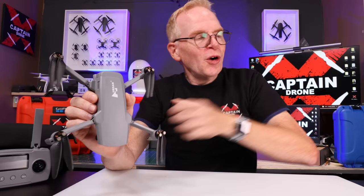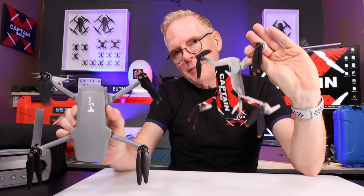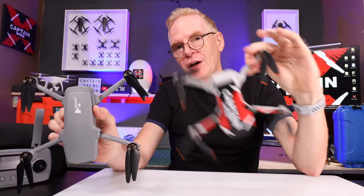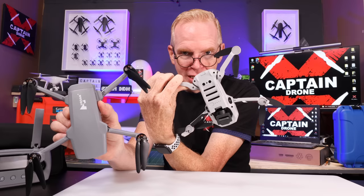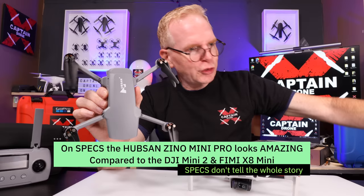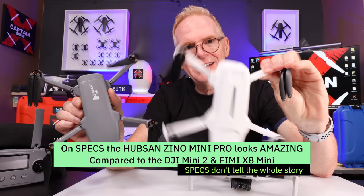So now you're thinking the Hubsan Xeno Mini Pro must be better than the DJI Mini 2, right? Well, if you look at the specs on paper, this Hubsan drone makes the Mini 2 look like it was made by the caveman. The Mini 2 has no obstacle avoidance, no tracking system, no LED landing light for low-light flying, and only a 30-minute flight time. The same goes for the Femi Mini — no obstacle avoidance, no landing light, and only about 30 minutes of flight time.